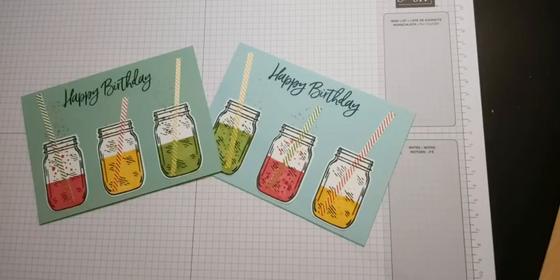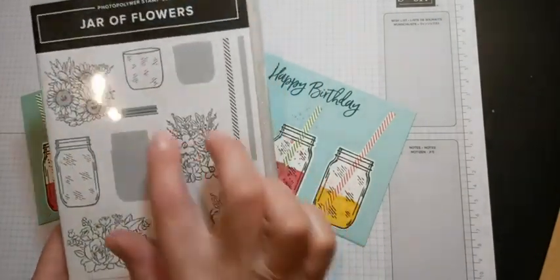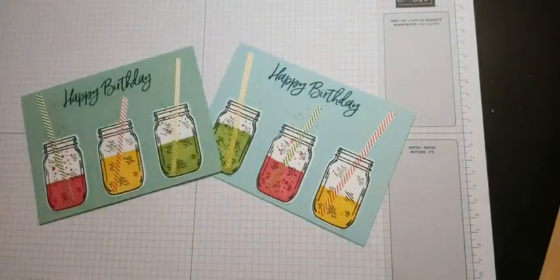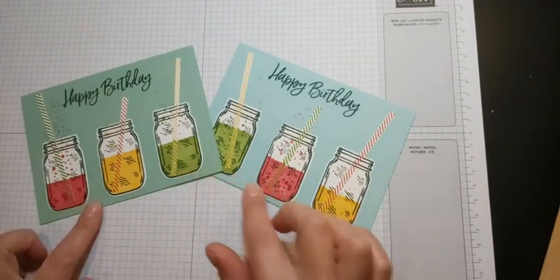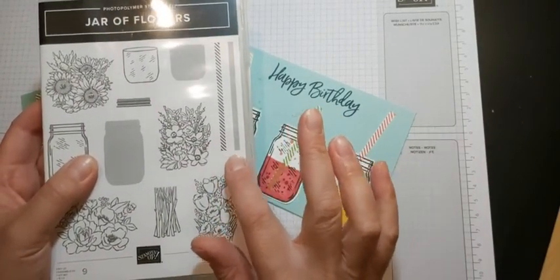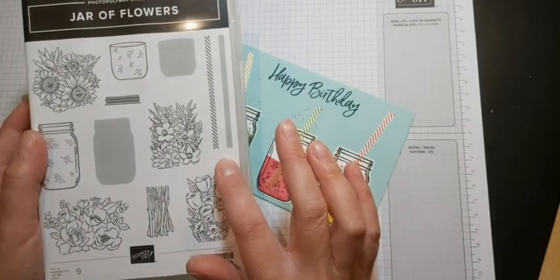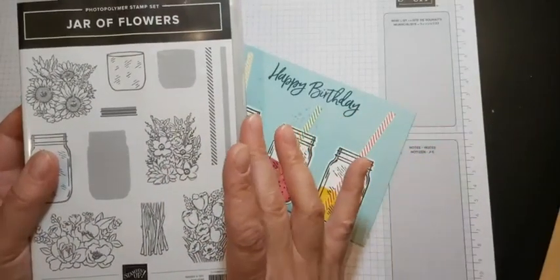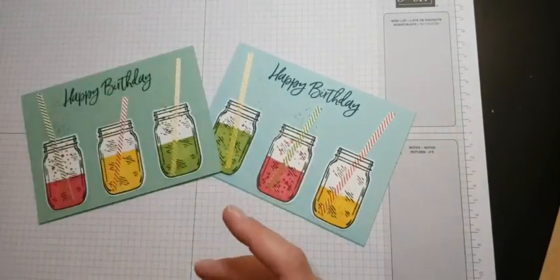Hi everyone, thanks for joining me for Coffee and Card at Home. This week we are on our final week of using the Jar of Flowers stamp set and punch. The last few weeks we've been using the set, which is called Jar of Flowers and there are lots of different types of flowers on there. But today I wanted to show everyone how to do something completely different - this really uses the jar side of things. To create our straws, we're actually using this piece - I'm not entirely sure what it was put in the set for, but it straight away looked like a stripy straw to me, so I thought why not, let's go for it.